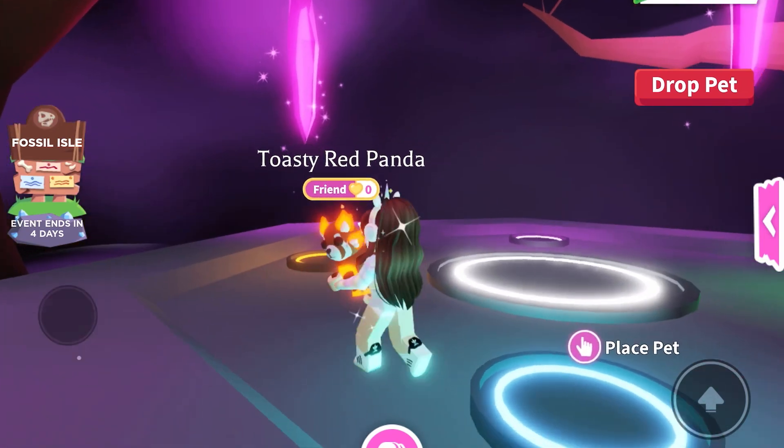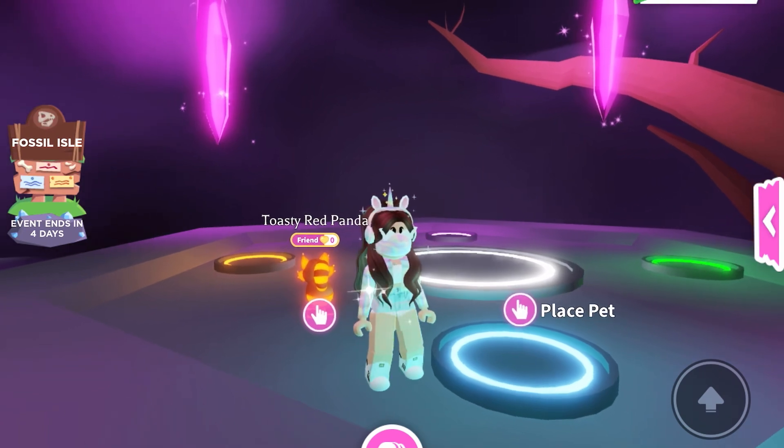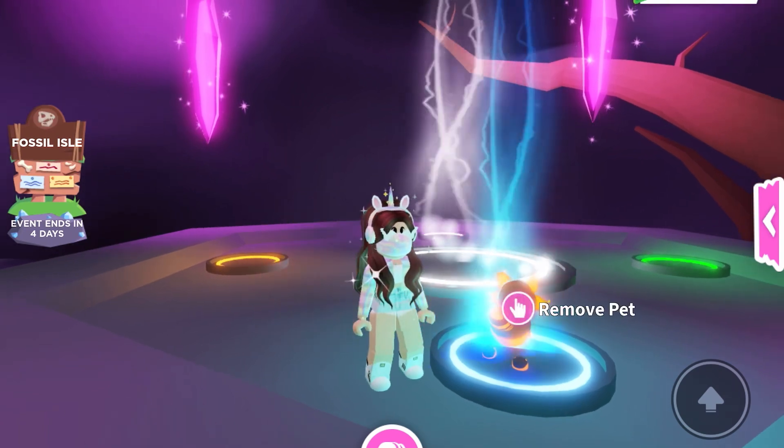I just love the design of the Toasty Red Panda so much. It's so cute and cool — the fire representing its ears and the orange glow. Now let's start making the Neon.